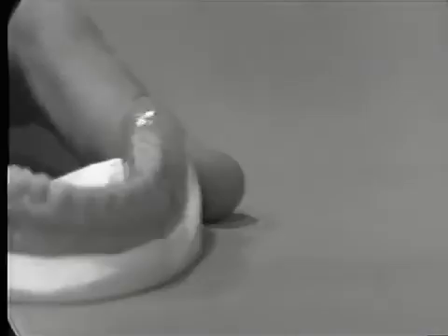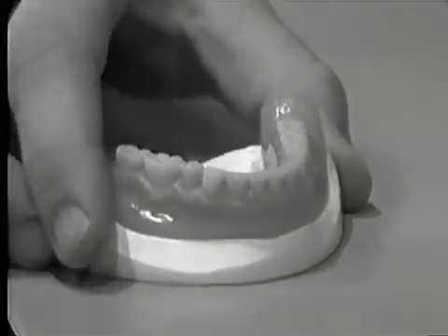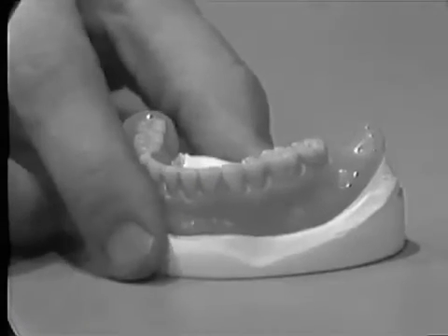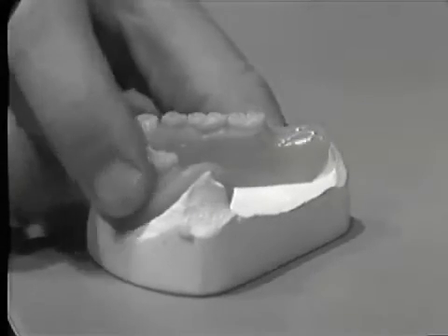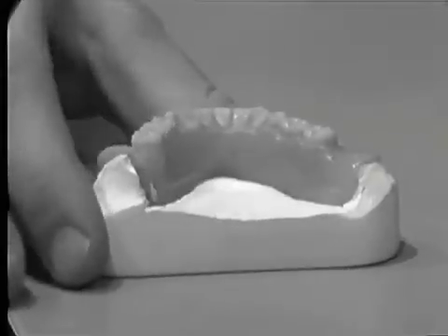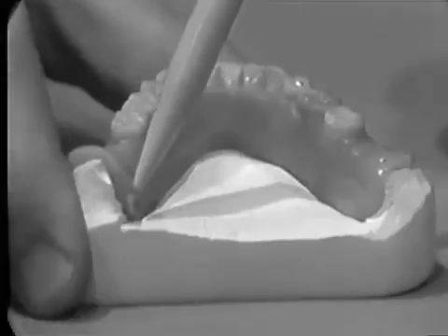Mandibular remount casts are fabricated in the same manner. Again, as with the maxillary denture, it is important that the borders be visible around all the mandibular peripheries. Special attention is placed on cleaning the tongue space of any excess plaster.